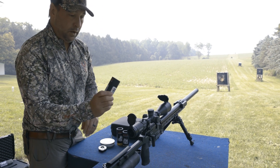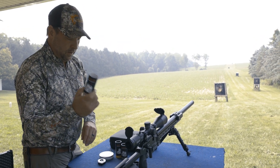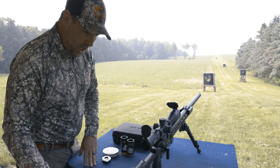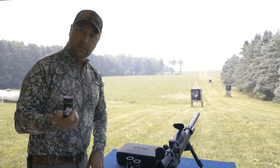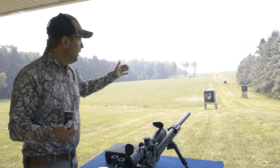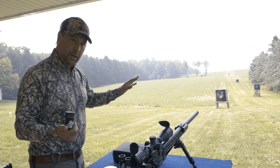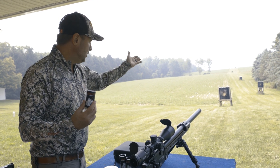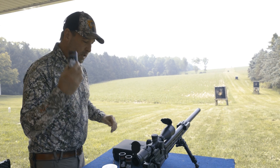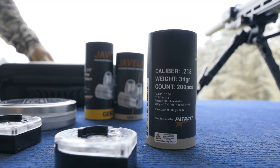So we got here the new Javelin, 22 caliber, 34 grain. These come with 200 slugs. What I love about these slugs is over 100 yards they shoot so much more true than a pellet. Under 100 I would consider pellets, but over 100 yards — as you can see we have gongs at 1, 2, and 300 yards — this is the perfect potion to make that happen.